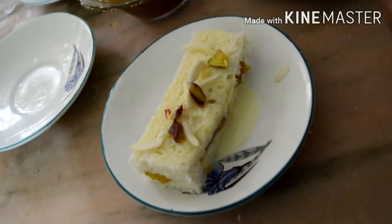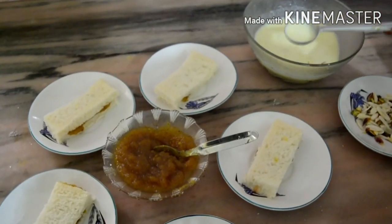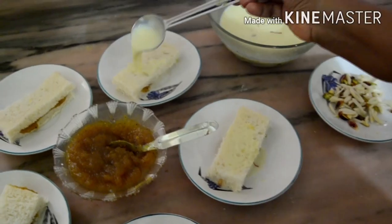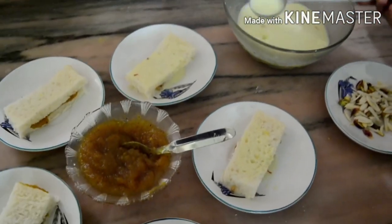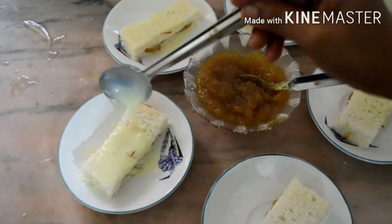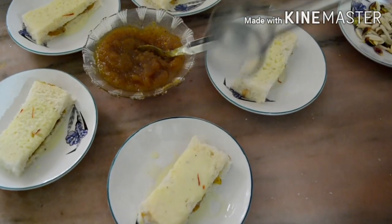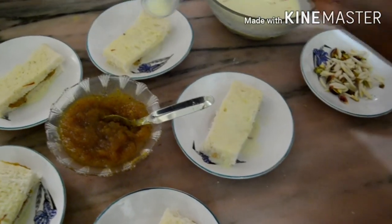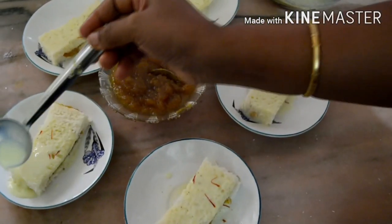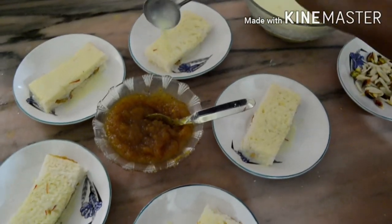Now we have to add the orange. We will add the orange and put it in a bowl.